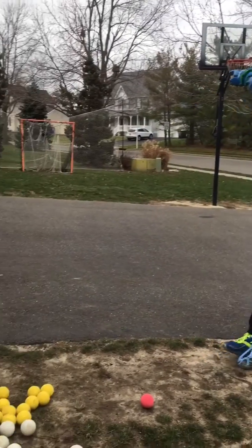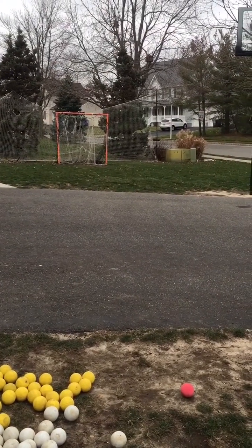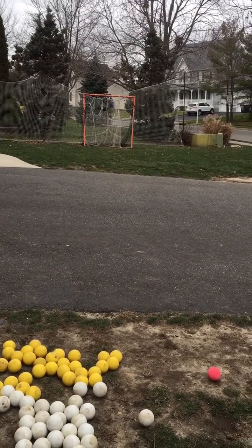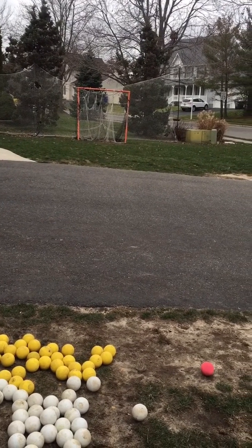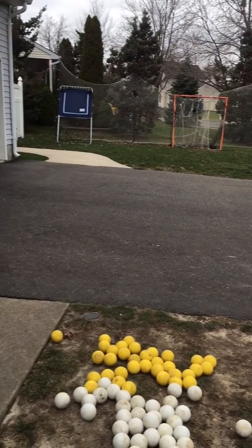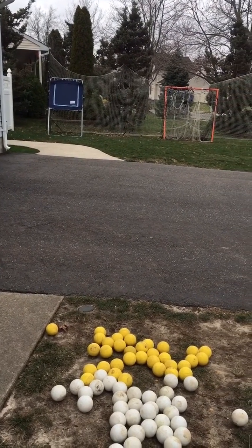You'll also need a lacrosse goal right there, which is pretty beat up, and a backstop behind it to stop the balls from going back — you don't really need it but it's nice so you don't have to chase the balls. A rebounder can also help you to throw and catch.